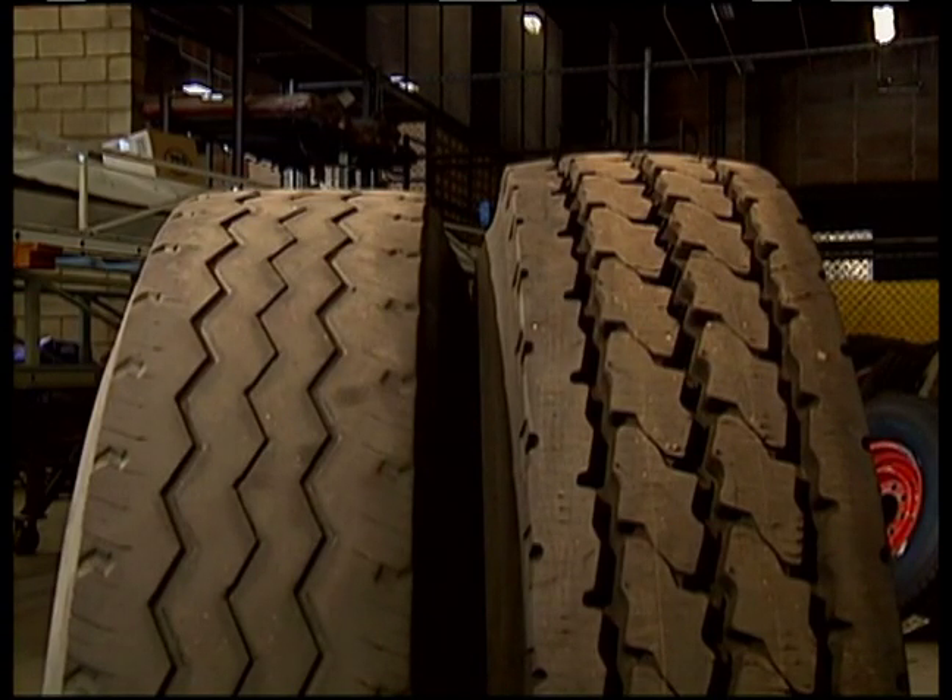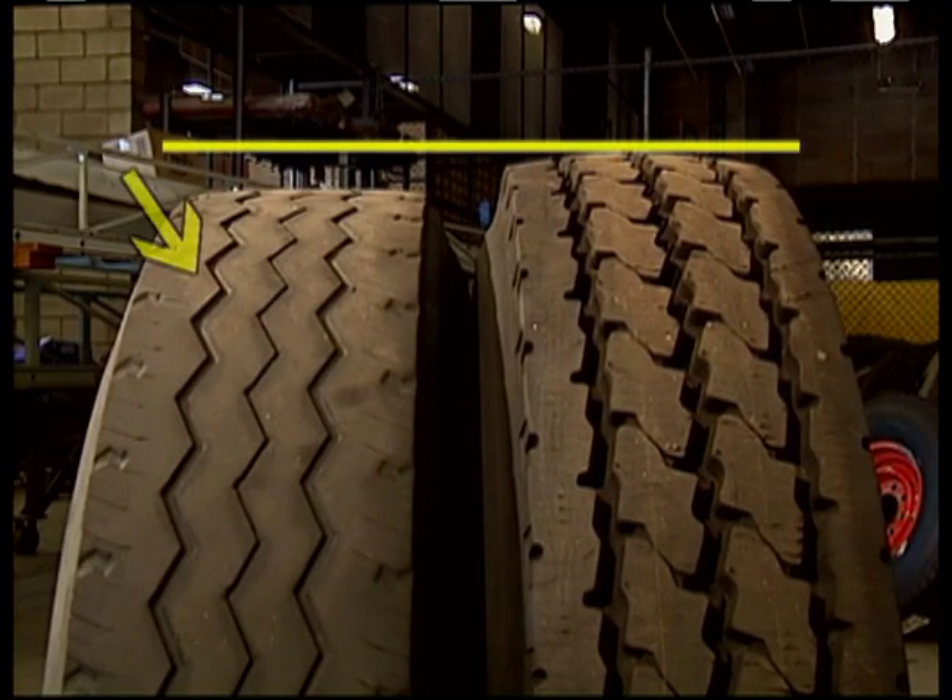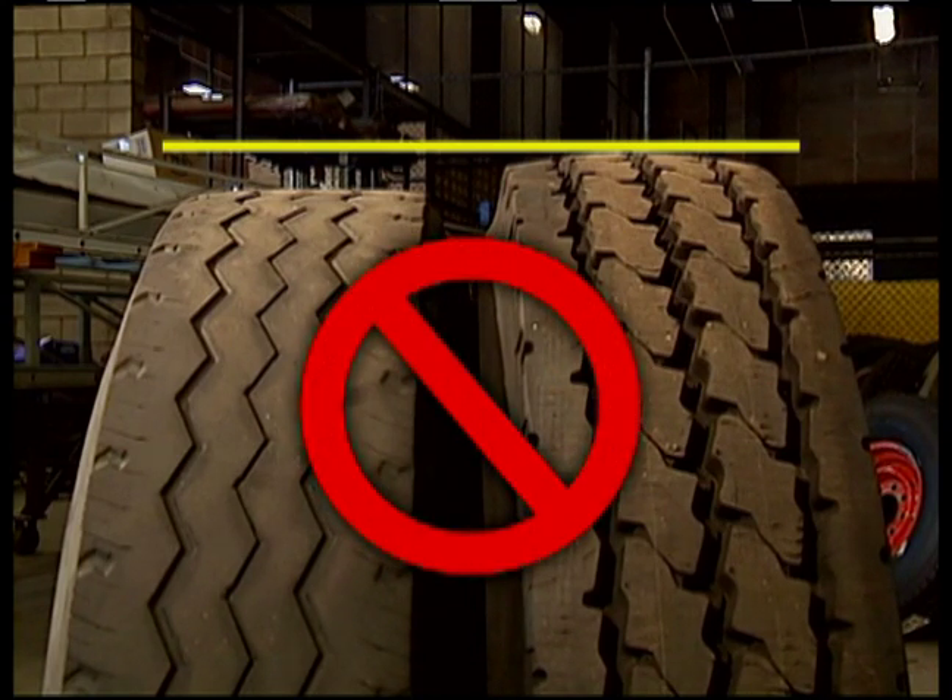These two tires are the same size — one is worn down to within its limits, the other is new. When replacing a tire on a dual wheel application, tire height is critical. The two tires must be as close to the same height as possible. For example, you would not want to put these two tires together.